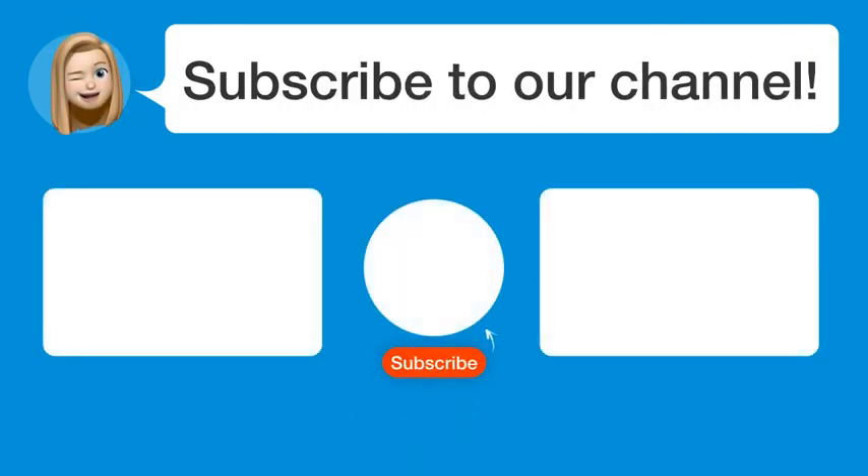Did you find this video helpful? By subscribing, you help us continue to answer users' questions. So subscribe to our channel. Thanks for watching and see you in the next video. Bye.